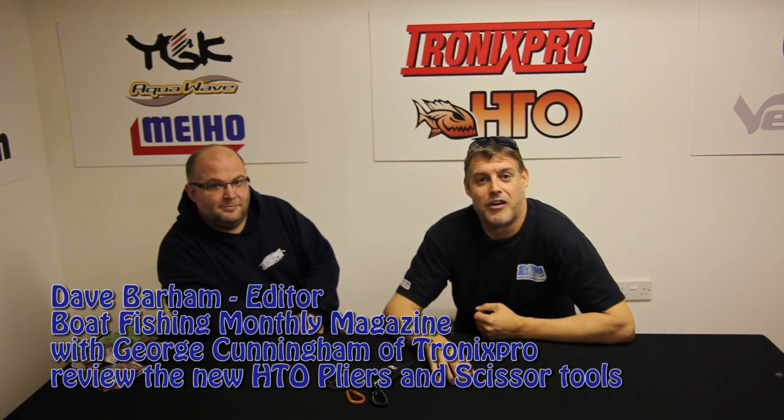Right then, I'm down here at Tronics Pro with George Cunningham. Hi George! How you doing? HGO, a bit of a success story for you. Yeah, thank you. I've seen the rods, the lure game rods, I've been playing with them most of the summer and I've had some fantastic fishing, but I've noticed you've got a table full of goodies here to add to the HGO brand.